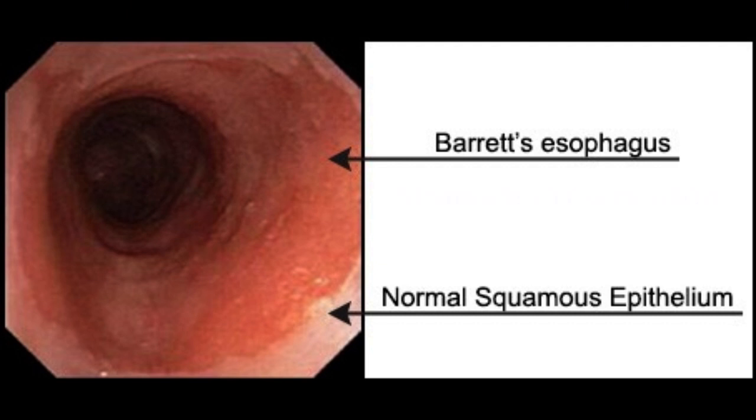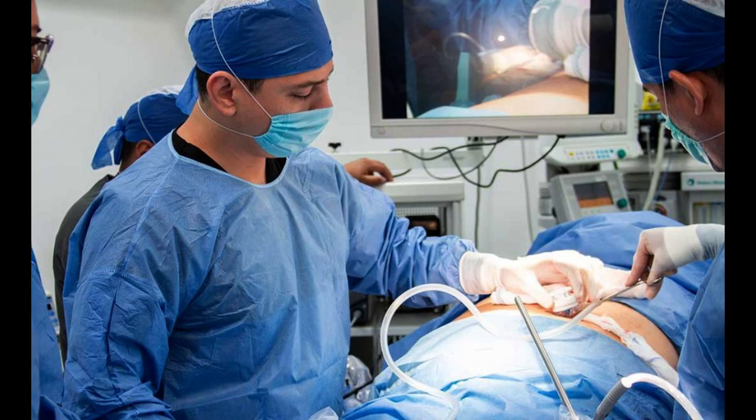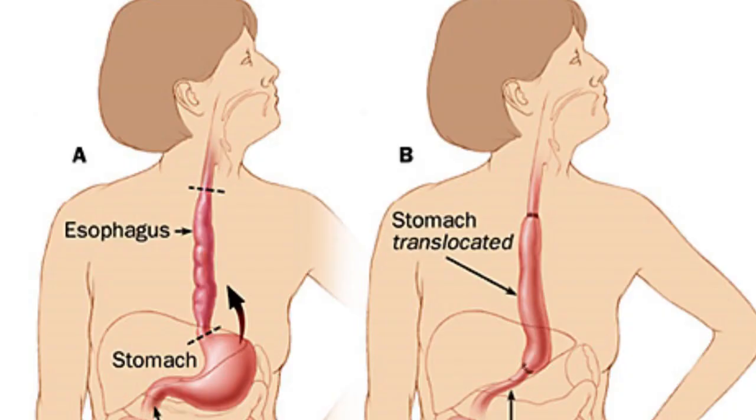Moreover, in patients with Barrett's esophagus, the stomach should be preserved for any future esophageal reconstruction that may be required, as these patients are at risk of developing esophageal cancer.